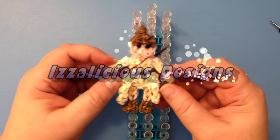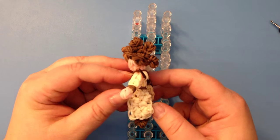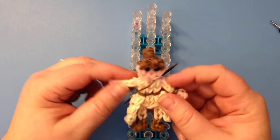Hi, this is Kate from Izalicious Designs. Today I'm going to show you how to make Rey from Star Wars: The Force Awakens.